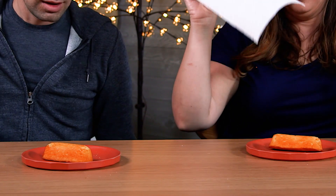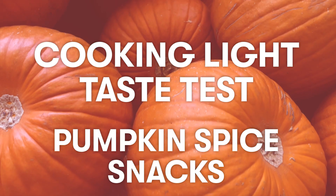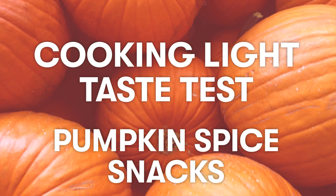One, two, three. What? Welcome back to another edition of the Cooking Light Taste Test. We are trying more pumpkin. Jamie, you're wearing the same clothes that you wore last week. I know, and you are too. That's so weird. I don't know how that happened.